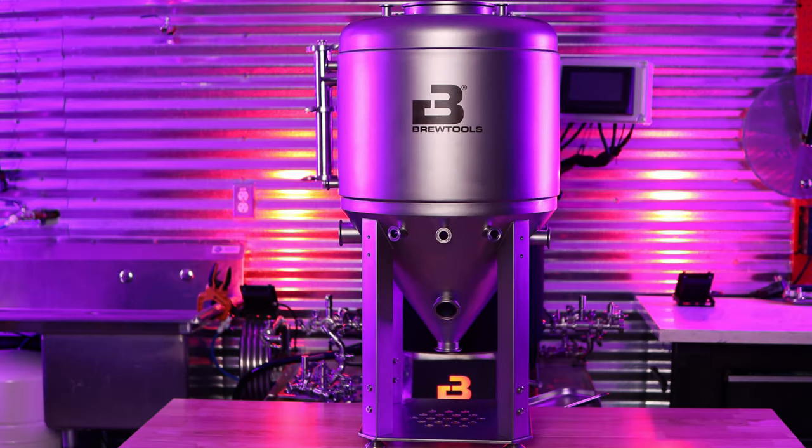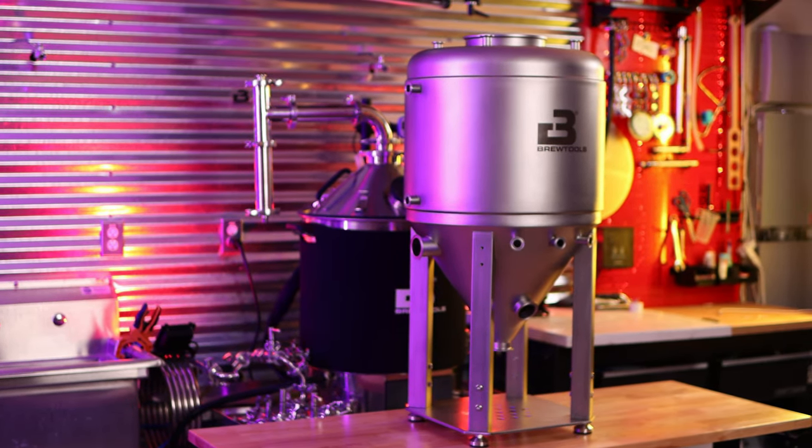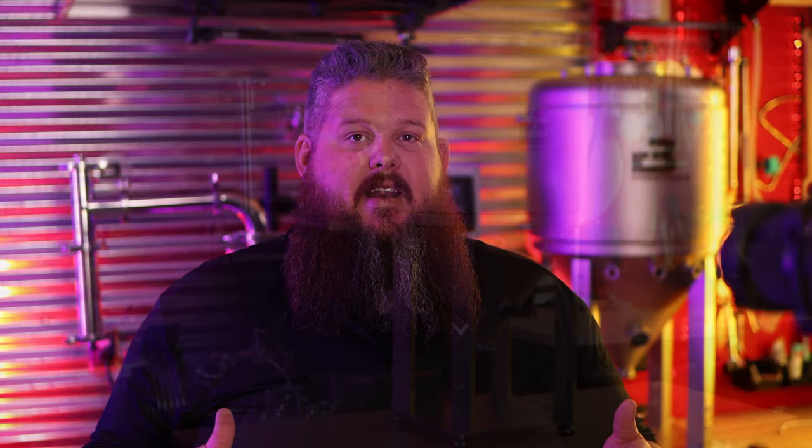Last but not least is this beast behind me that's in the box — the BrewTools F-Series unitank. The one I have here is an early production F100. It is a 26-gallon capacity tank with all the ports you could ever want.